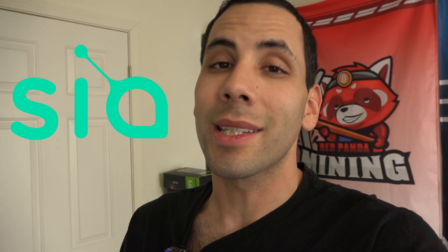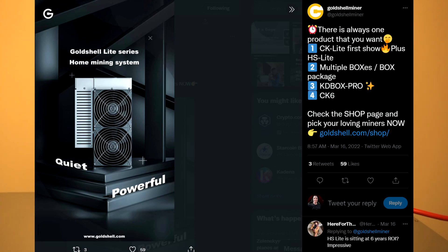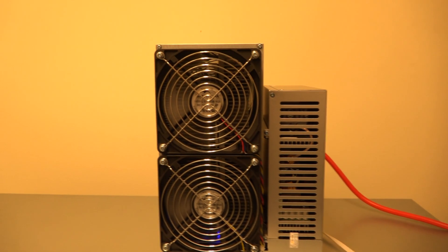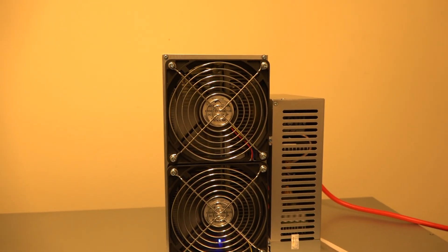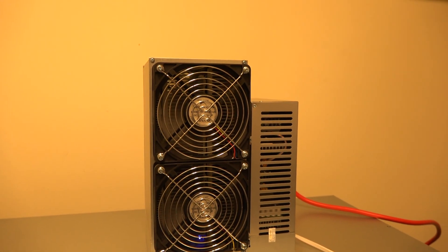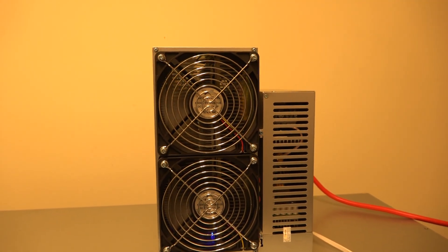This miner can run on two algorithms — it can mine two coins. The first one is Handshake and the next one is Siacoin. Originally when Goldshell announced they were going to have ASICs for at-home miners with really low noise, I was extremely excited. I had no idea what the coins were, and now we know it's Siacoin, which I'm actually more interested in, and also Handshake.